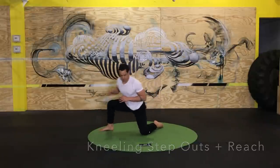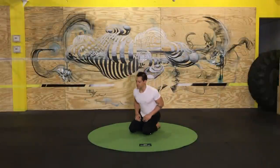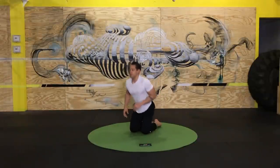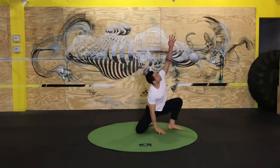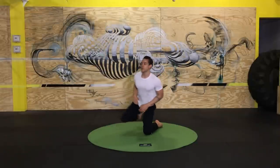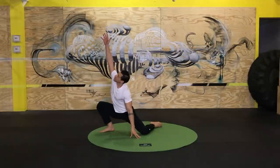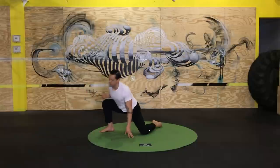And then one more round of our kneeling step-outs. Step out at any angle, add the reach as it becomes appropriate. Use your imagination — give yourself some context, really imagine an object that you're trying to reach for and extend your body. The movements are as real as you make them, and the more real they become — even if it's just your perception — the more you're going to get out of them.